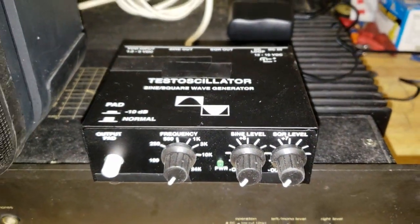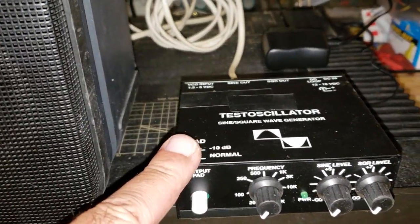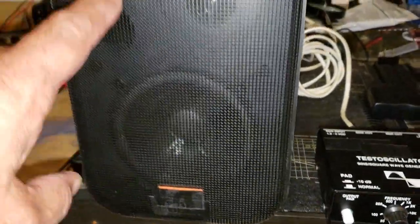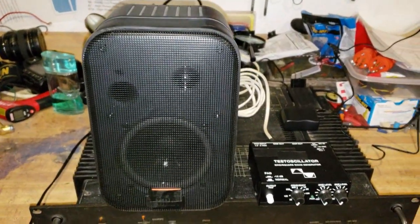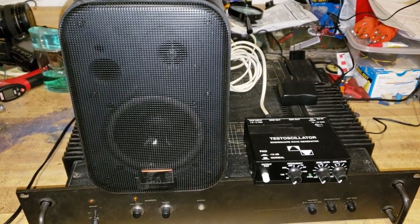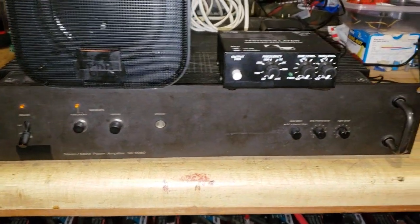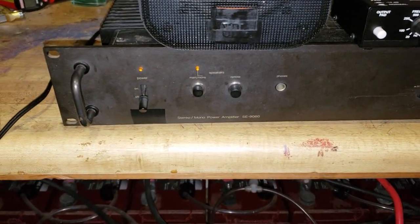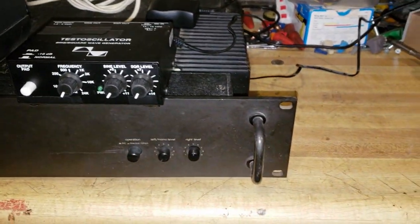Hey folks, I just got this test oscillator or sound generator, and I got a set of these speakers — they're studio monitors, 150 watts pair. I hooked up my power amplifier, which is about 100 watts per channel, and I found it in my junk collection in the attic.